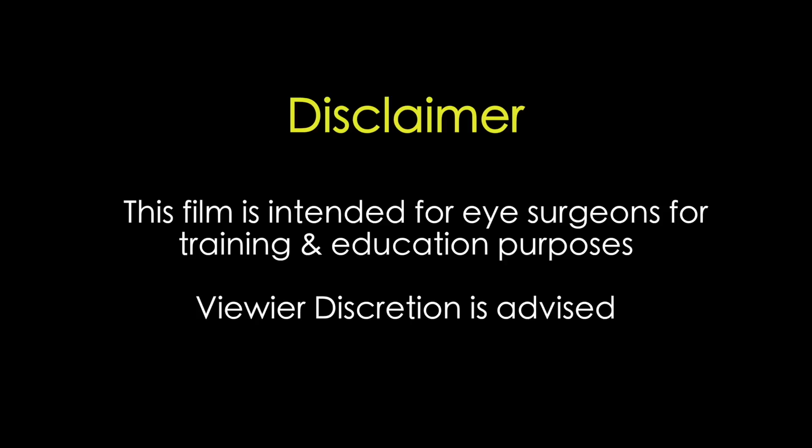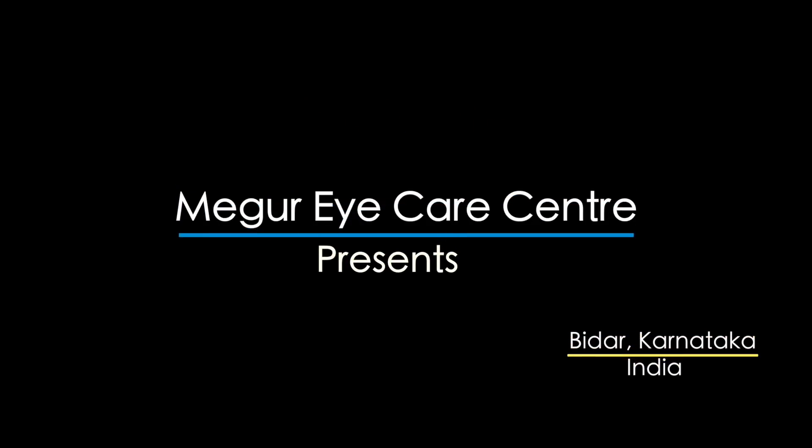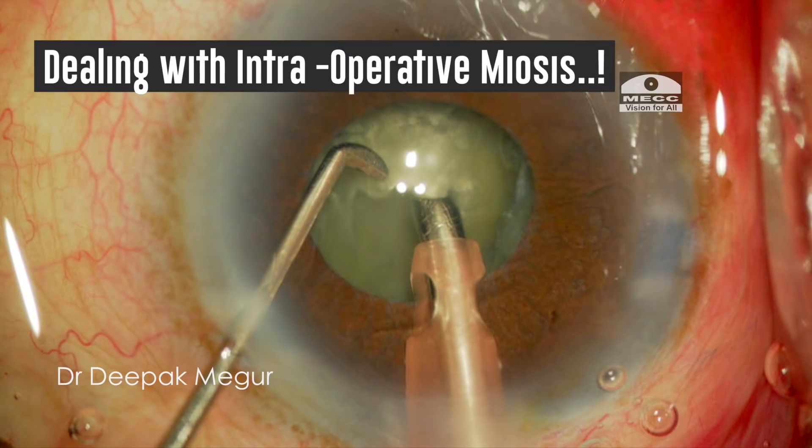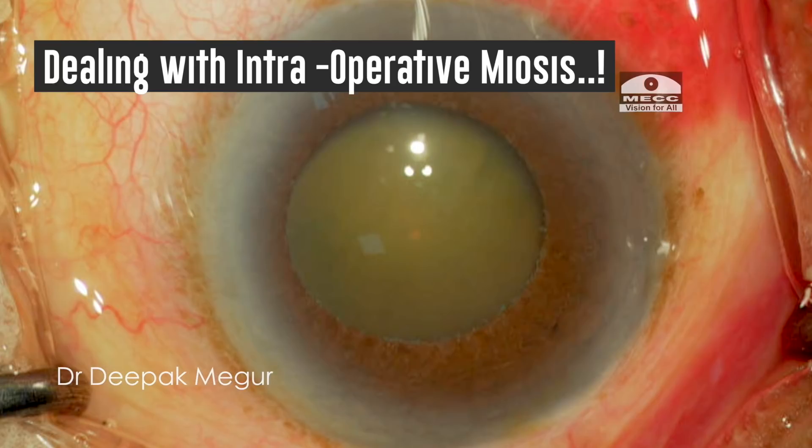This film is intended for eye surgeons for training and education purposes. Viewer discretion is strongly recommended. How to deal with intraoperative miosis? Dear friends, I am sharing one such experience.